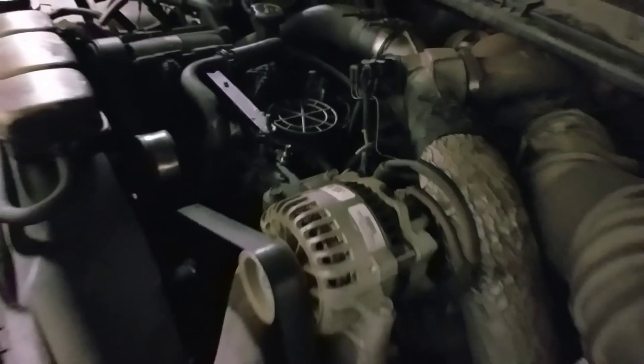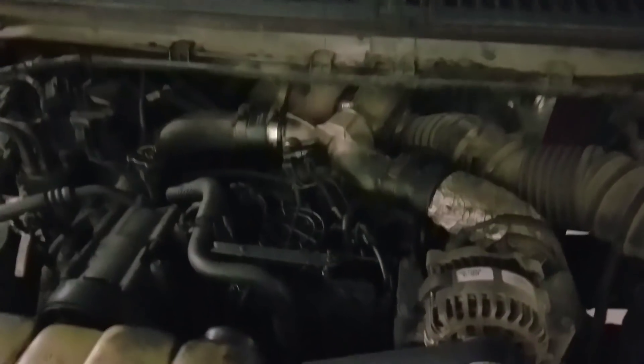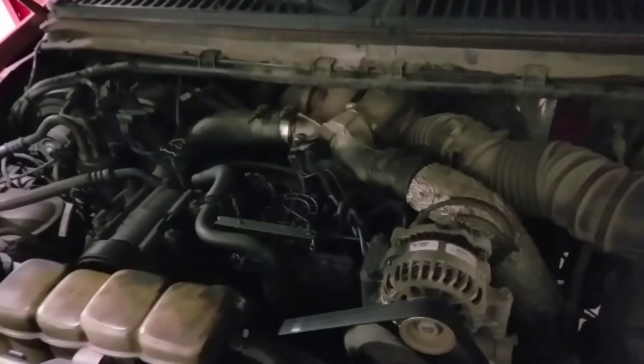Alright guys, welcome back to the channel. Today we have an oldie. I think everyone can enjoy an old 7.3.